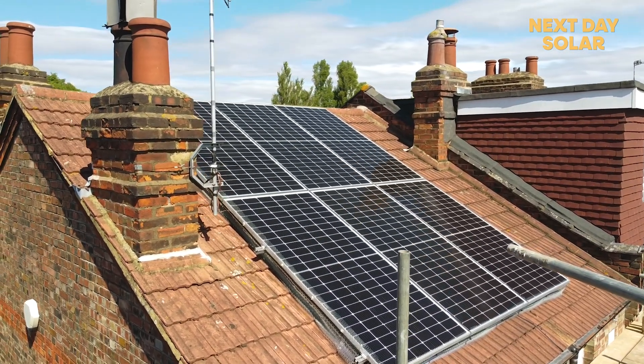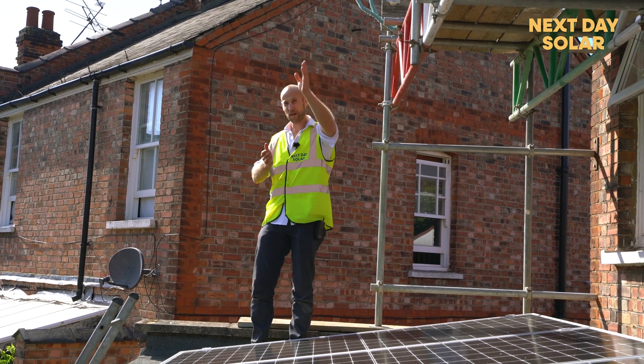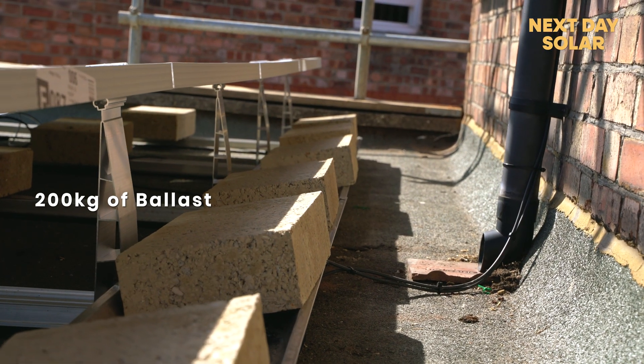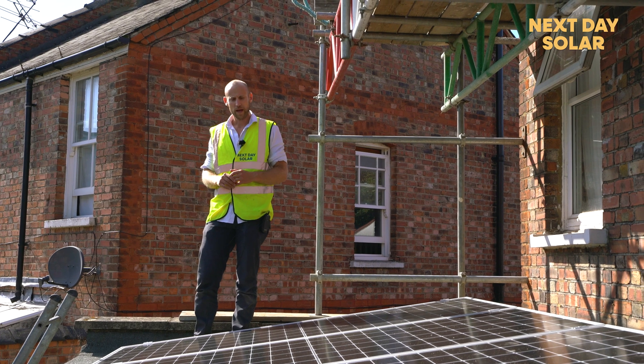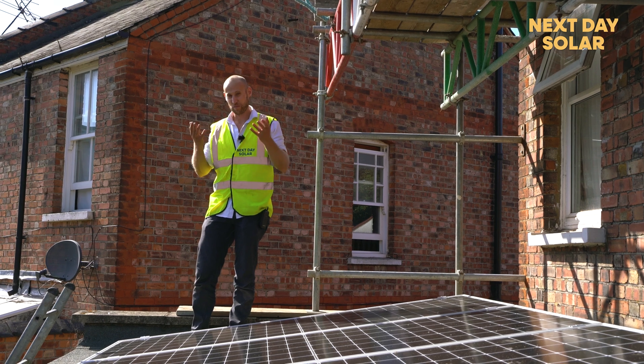With the battery system, when the sun goes down the battery kicks in and starts providing for the home. In the morning when the sun comes up from the east, the panels start to charge again. We've used 200 kilograms of ballast to keep the panels at a nice angle, and that angle also ensures that rainwater cleans the panels and keeps them clean — a really simple way of generating energy.